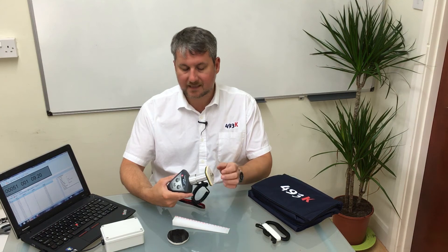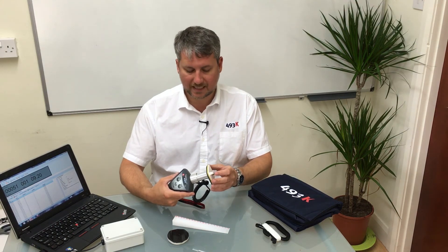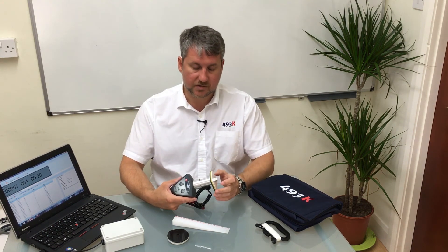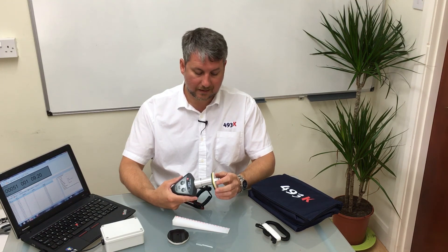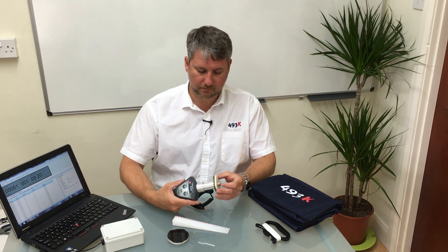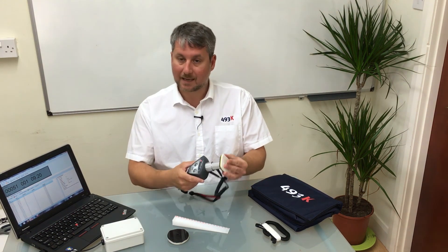We can measure anything with this unit provided it is non-ferrous, so we can even use the K-MATRON to measure the thickness of your aluminium tools to ensure you have an even wall thickness around your tool. Dissimilar wall thicknesses in moulds will cause different heat flow into the part, and differential heat flows will cause differential wall thicknesses in your moulded part.